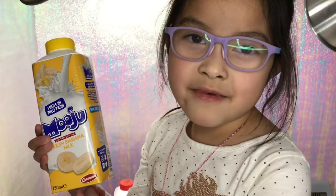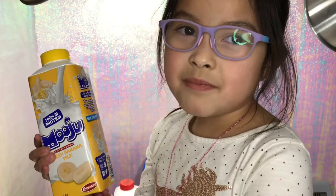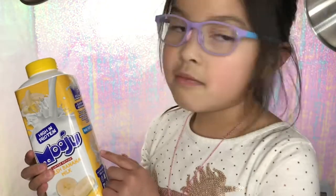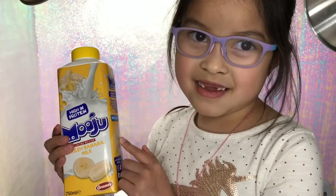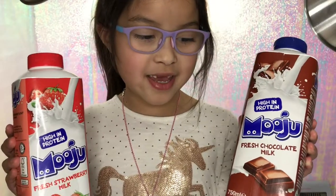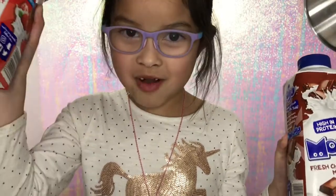Recently in Malaysia I found Nilofa banana milk, but since I couldn't get it here I got this Mooju fresh banana milk. And I love, love, love this milk, as well as my other favorites — the chocolate milk and the strawberry milk.